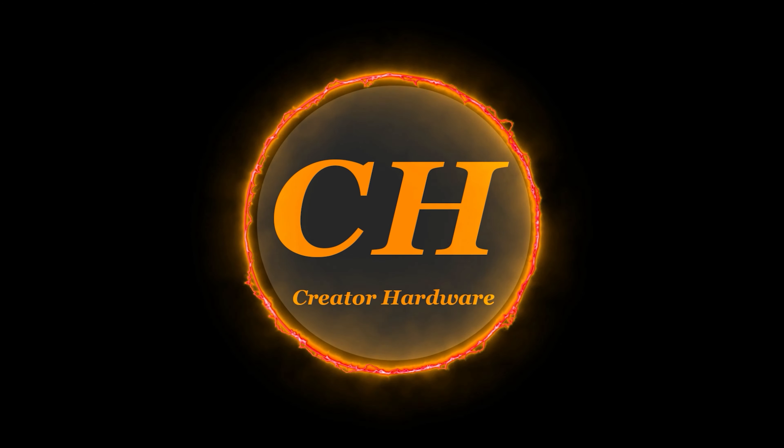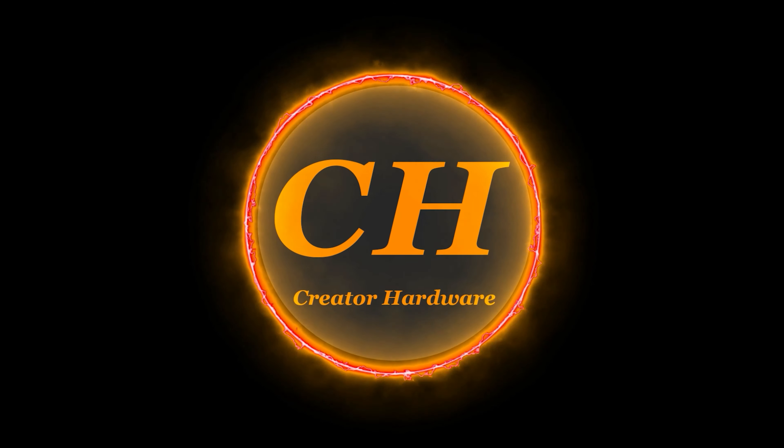Welcome to Creator Hardware. Today we're doing a comparison between the Elgato ring light and key light. The main shot of this video is with my a6600 with the stock kit lens. One of the advantages of a ring light is you can put your camera in the center of it and get well lit. One of the problems with a ring light is you're staring at a ring of light and it's kind of bright.